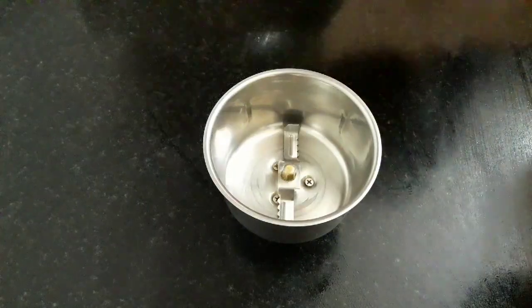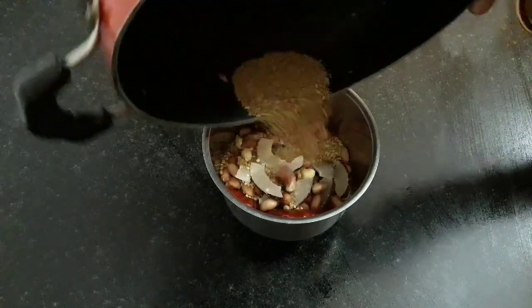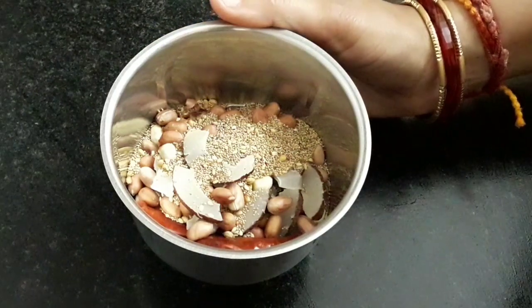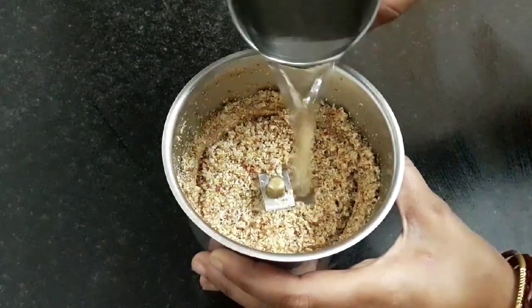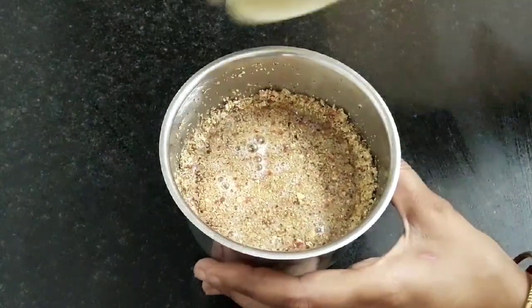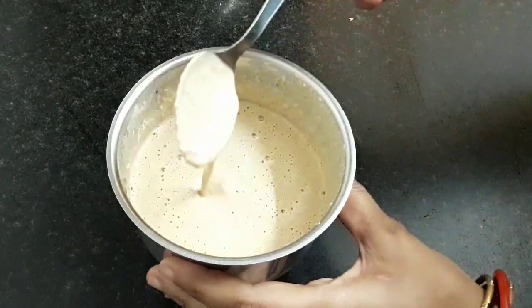Our mixture has cooled. Transfer all this into a mixer jar and grind it into a powder. This is done. Then add half a cup of water and grind it again into a paste. Our paste is ready. Place it aside.